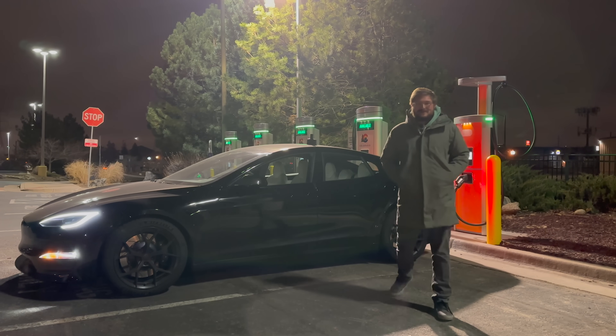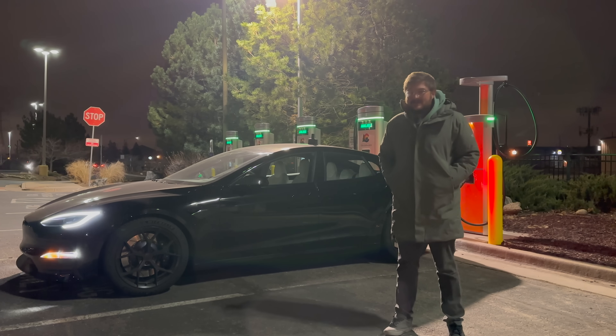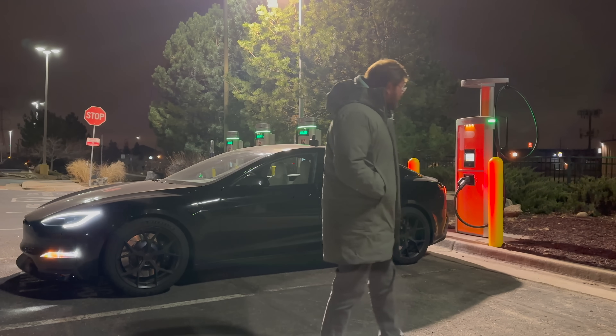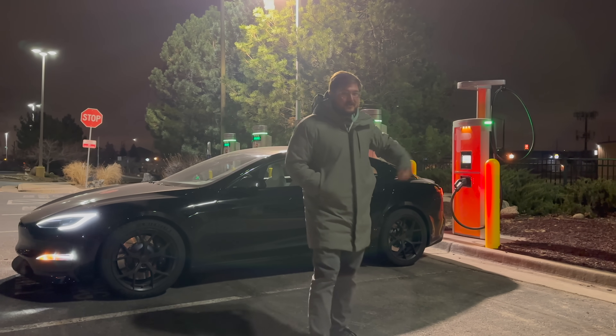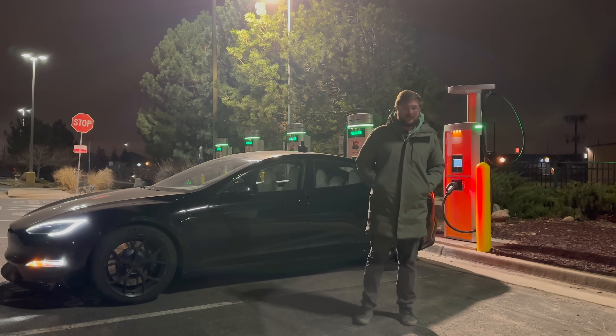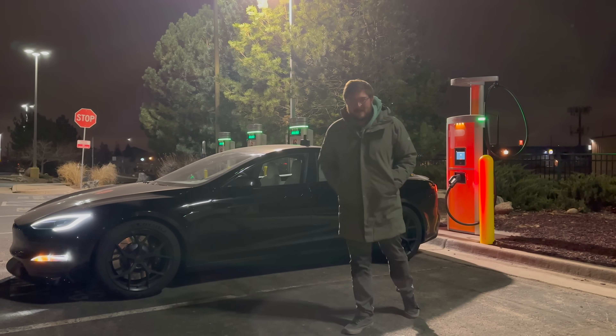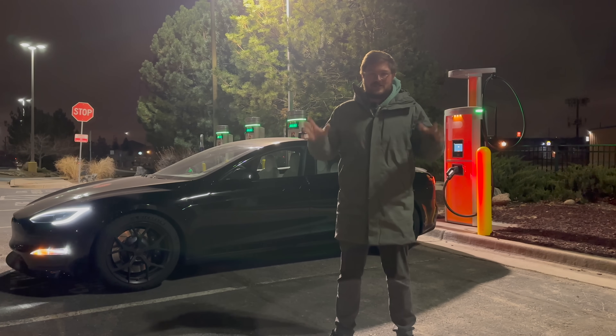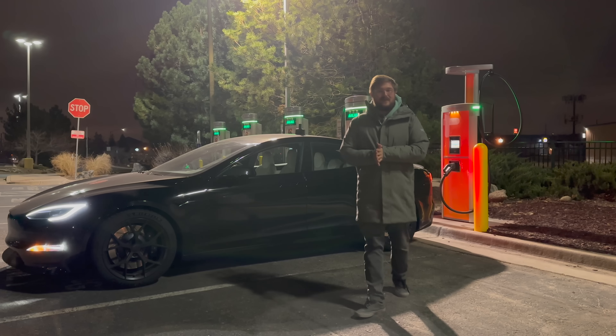Hello and welcome to another Out of Spec Reviews video. Welcome to Wheat Ridge, Colorado, where I have driven over here to find a brand new installed ChargePoint Express station. I have never actually seen one of these stations in the flesh, never charged on them. But finally ChargePoint is getting into the game of big boy juicy chargers — up to 350 kilowatts here.